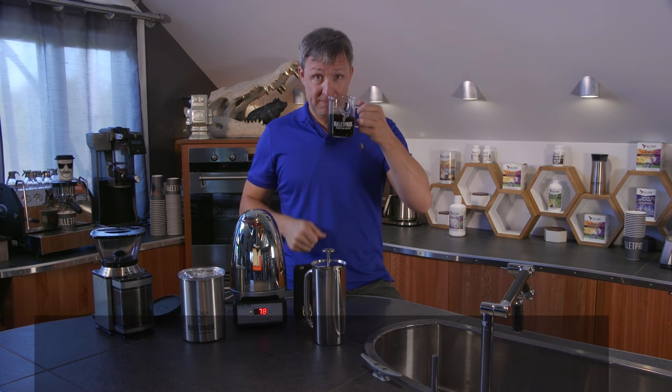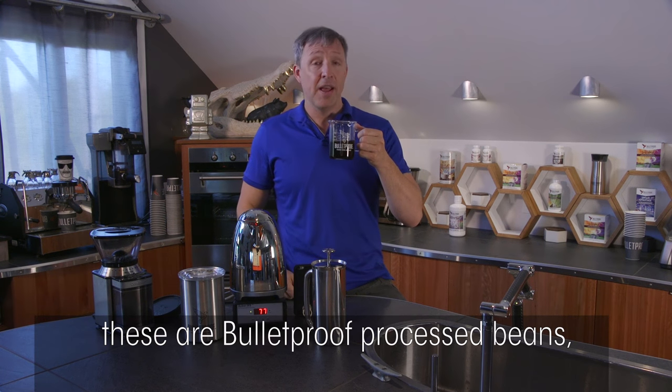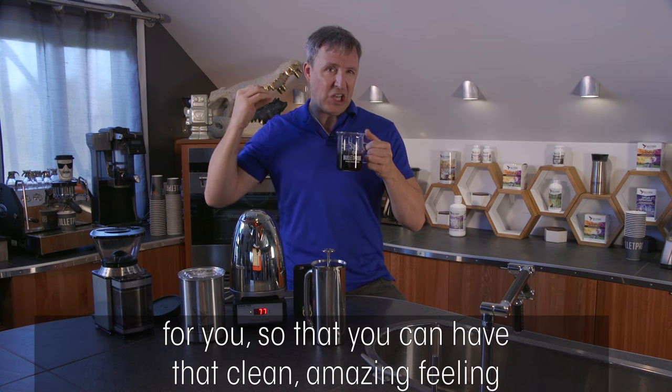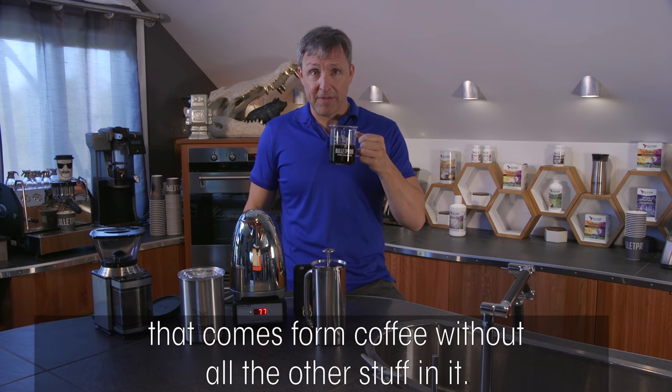Enjoy dark roasts — they have very different flavor profiles. You'll still feel great because these are Bulletproof-processed beans that do not have mold toxins and are not fermented. We've put infrastructure in place in Colombia and Guatemala so you can have that clean, amazing feeling that comes from coffee without all the other stuff in it.